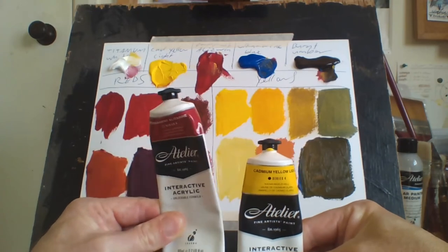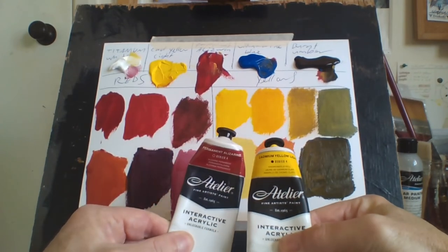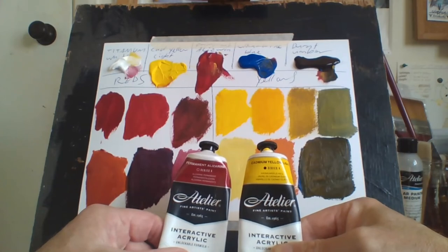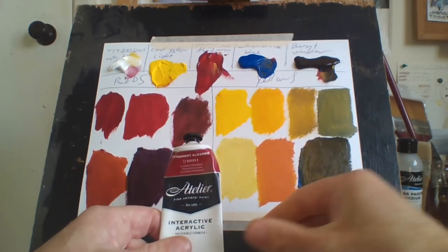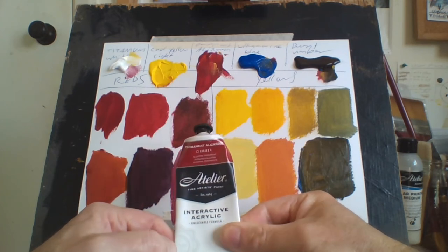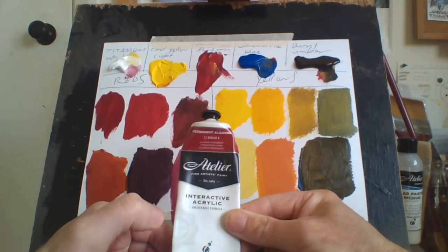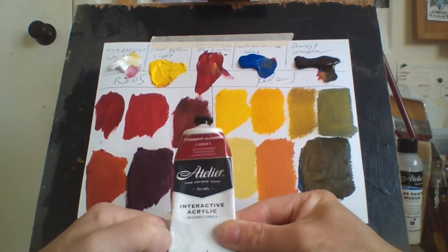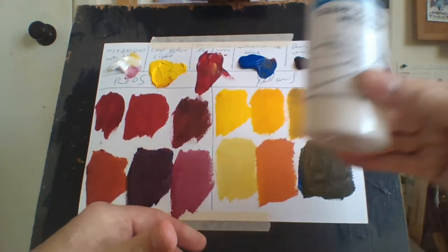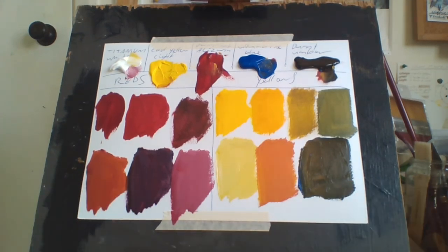The only red I use is permanent alizarin crimson, and the only yellow I use is cadmium yellow light — that's all I need. If I want the red to be a lighter, more medium red, I add a little bit of yellow. Permanent alizarin crimson is a good dark red, and cadmium yellow light is a great yellow for mixing greens. Also, alizarin crimson is a transparent color, which makes it brilliant for glazing — just thin it down with a clear painting medium. And that's how I do my reds and yellows. If you like this video, like, share, subscribe and hit the bell — catch you guys later.